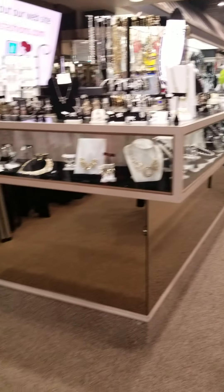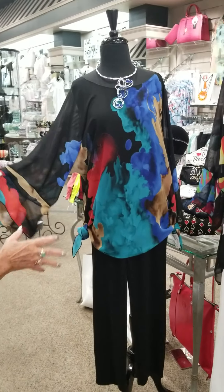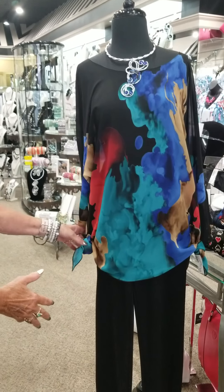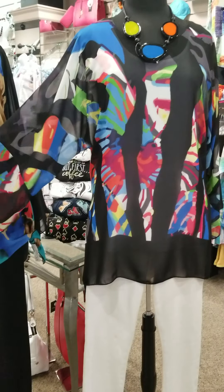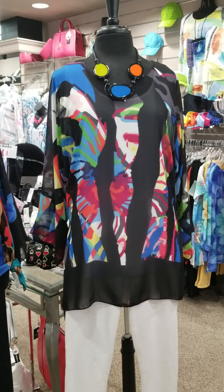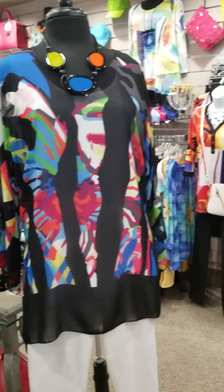Over here, we've got some of our one-size-fits-all tops, and they're very colorful. They go to weddings, they go casually. You can tie them on the side, or you can leave them so they just hang loose. They have just a three-quarter sleeve, perfect to put a tank underneath. Can be dressed up or dressed down — with a pair of black slacks for a wedding, for example.